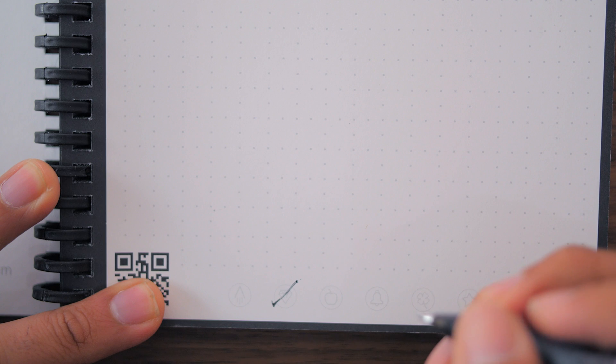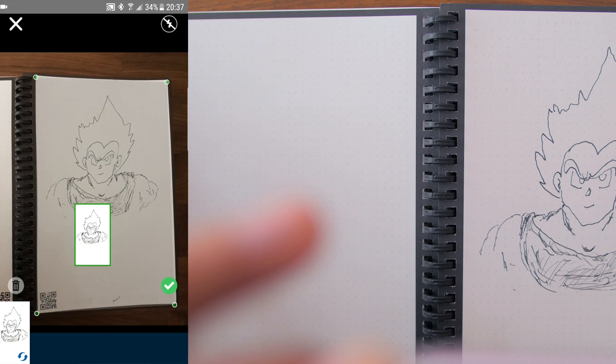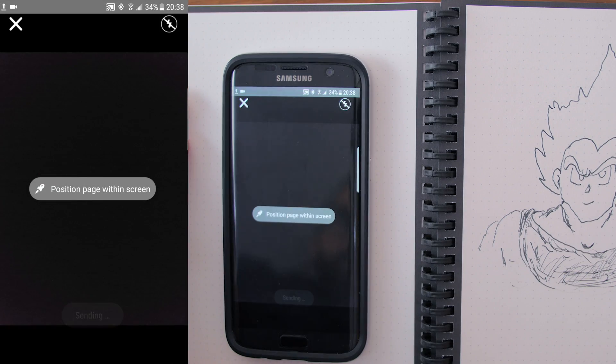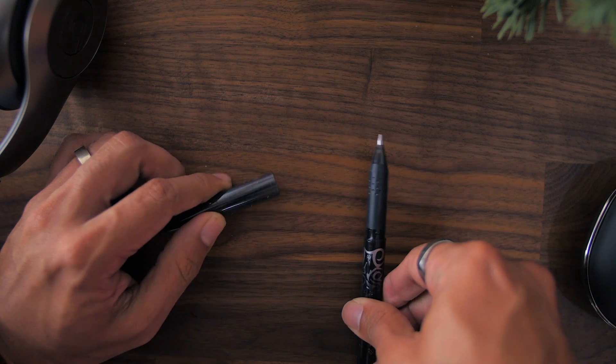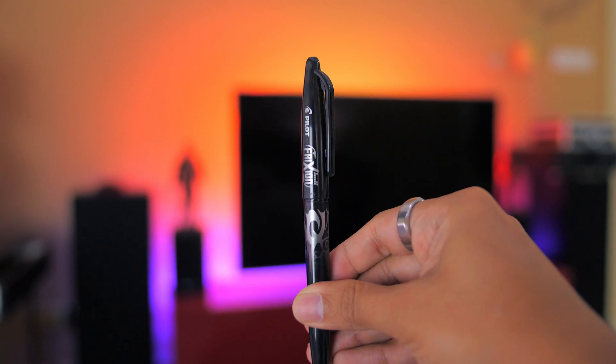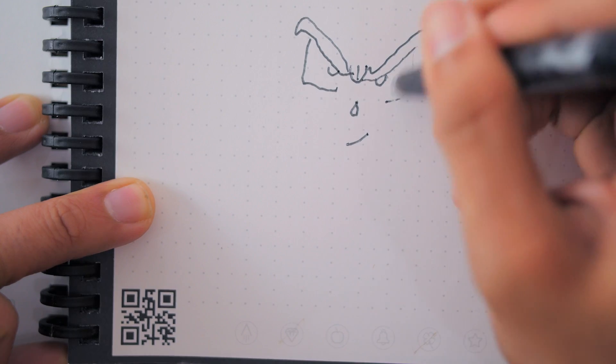To do so, just tap the desired symbol to send it to a specific set location. Just take a picture of each page or multiple pages and you're done. The whole writing process involves using the special friction pen, which you use to write on the notebook. This amazing pen also gives you the ability to erase what you've written if you want.